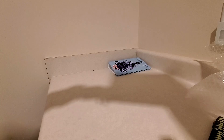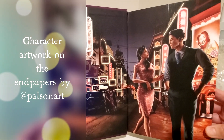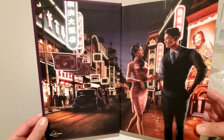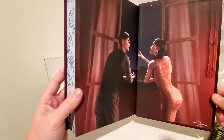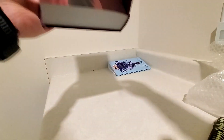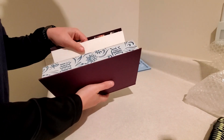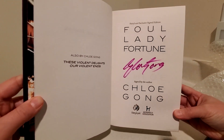Wow, those are very nice, very detailed endpapers. And these are the endpapers in the back — those are awesome. Let's see if there is a signature. Yes, and there's your signature page.